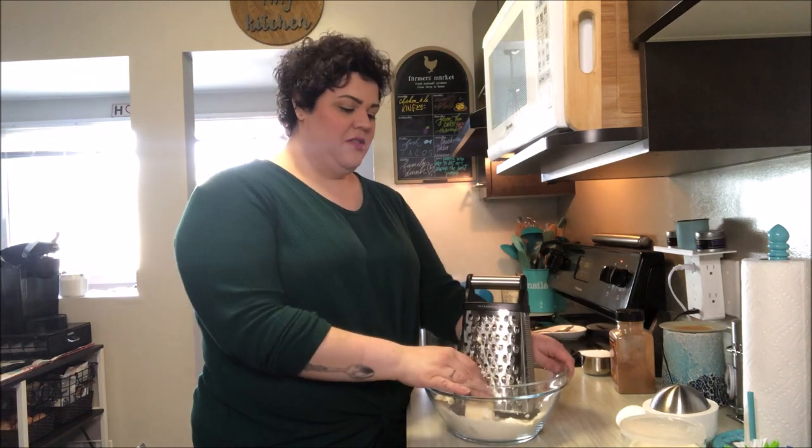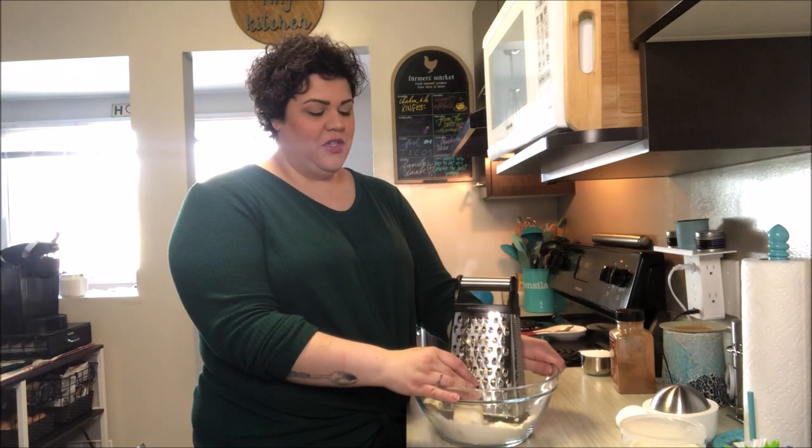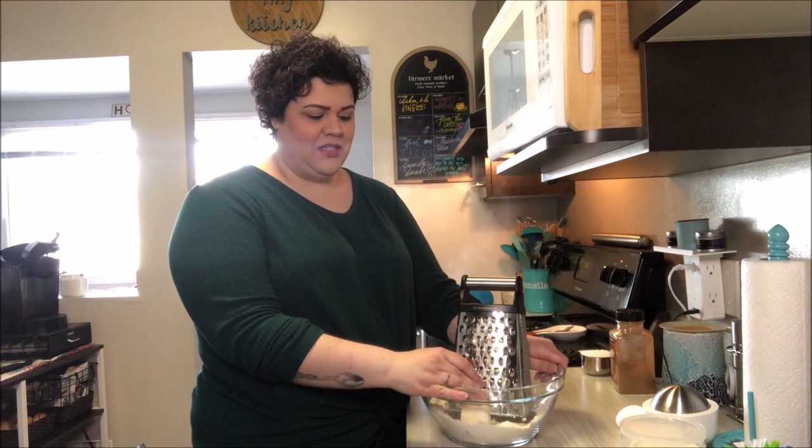I thought I would continue on with the clotted cream theme and show you how to make British scones to go along with them. This is a real treat for my brother-in-law who is from the UK, and I know this is one of the things he misses from home.